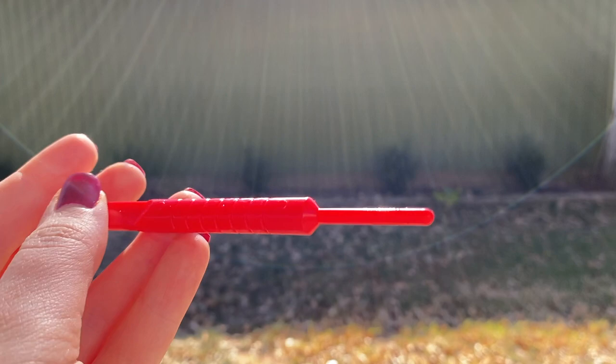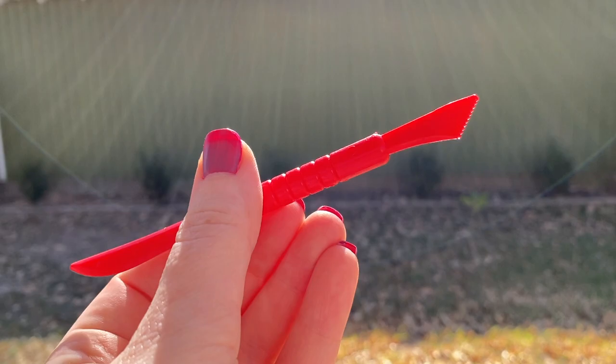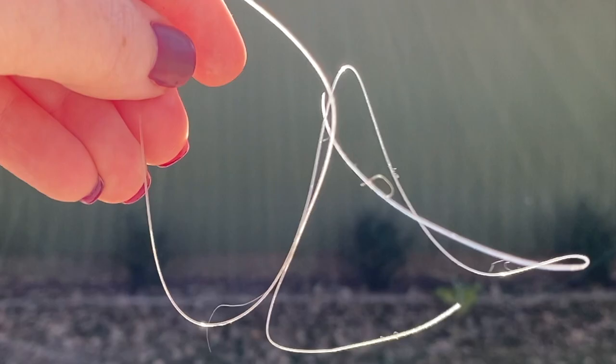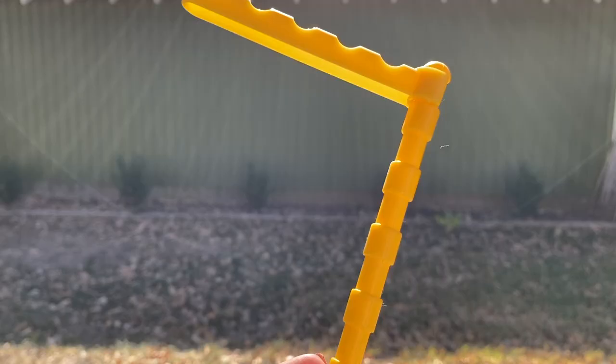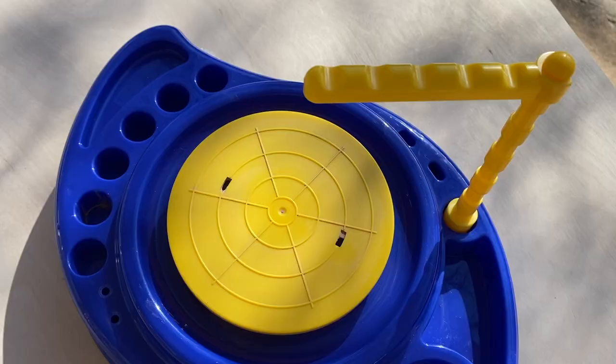Here's our pen tool, which looks nothing like an actual pen tool. And then here is our knife tool, which — okay, it's alright. And then this is our wire cutter, which is just a piece of plastic. Then we've got this little guide — this is to help us gauge how high we can make something on the wheel.